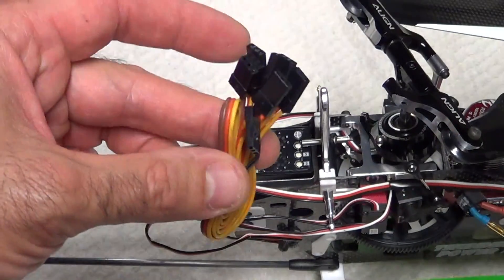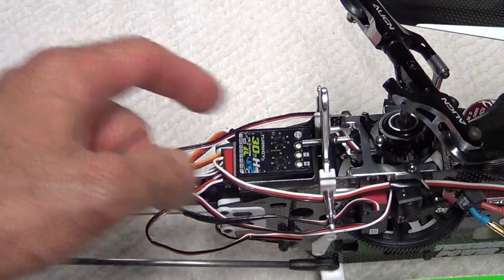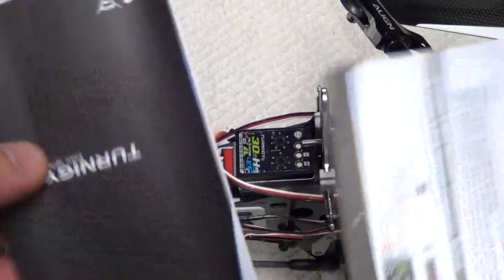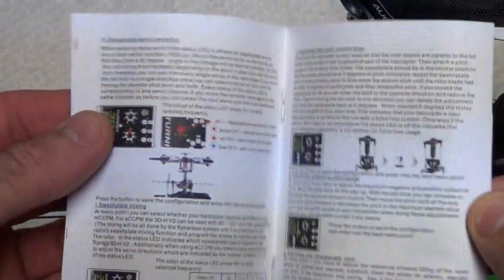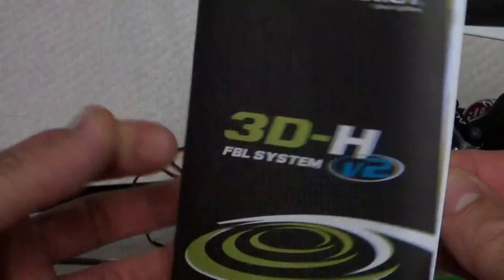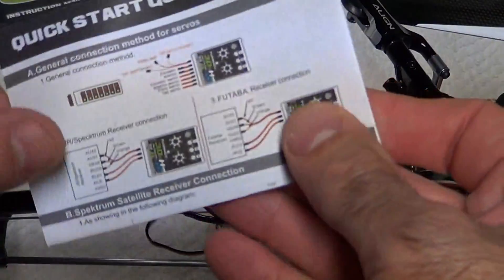You can plug these connectors into your receiver. They give you a little screwdriver for adjusting the little pots. You get a full manual and a cheat sheet.